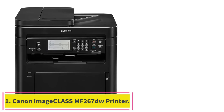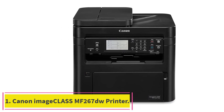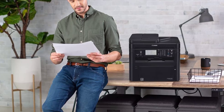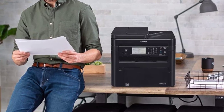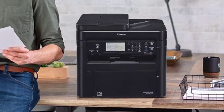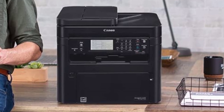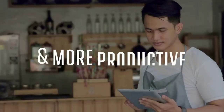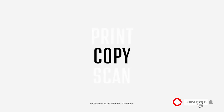Starting at number 1: the Canon Image Class MF267DW Printer. Whether you're shopping for a monochrome laser printer for your home or office, the Canon Image Class MF267DW is the best option. This printer is capable of producing up to 30 pages per minute and can give you the first page in as little as 5 seconds.